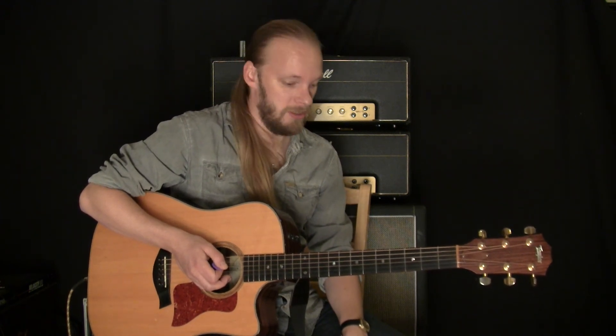That was basically the Ditto X2 Looper by TC Electronic. I really like that thing. If you want to see another improvisation with that, there's a link below the video. I hope you enjoyed this. Take care.